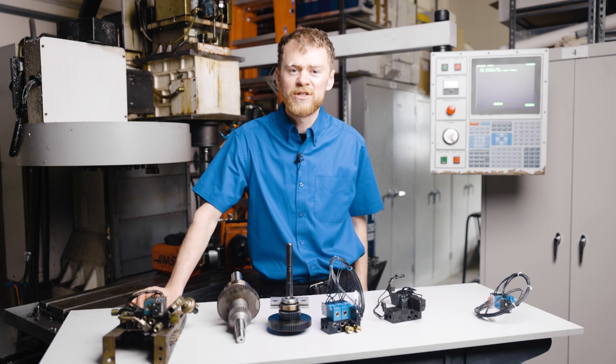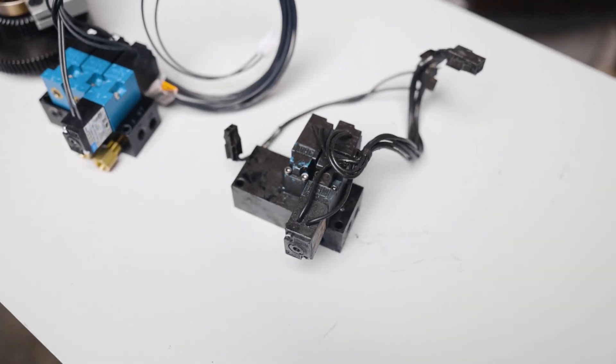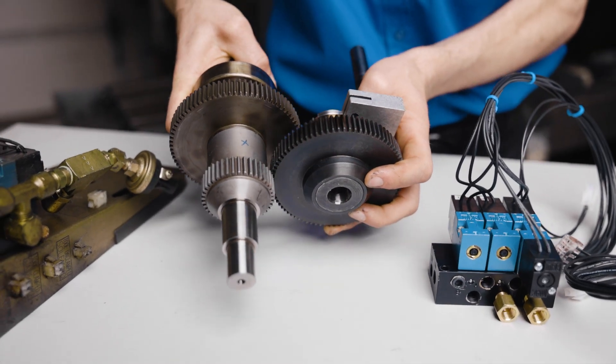The problem is that the gearbox tried to shift gears and was unable to. The majority of the time, the problem is the shift solenoid that runs the air piston, which causes the gears inside the gearbox to shift between high and low.